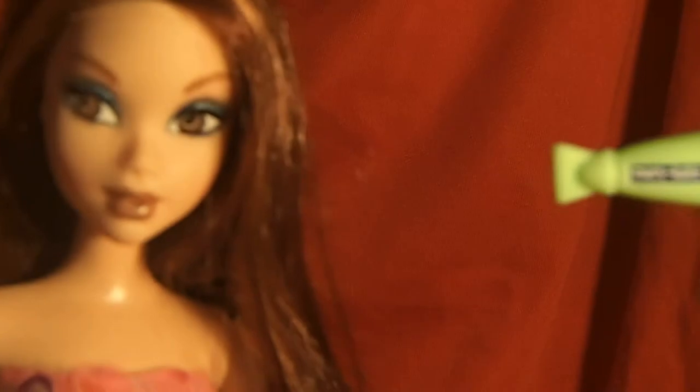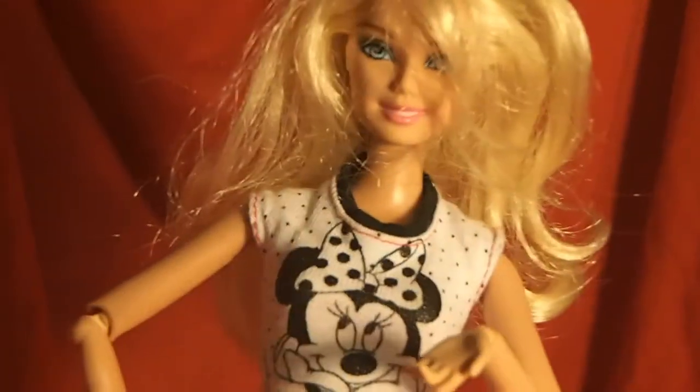We will be right back after these messages. Are you tired of your hair being too frizzy? Then you need the Cutie Pie Hair Dryer. As you can see, my hair is beautiful, but some people need the hair dryer. It's very strong! Thank you for watching Cutie Pie Messages. Back to you, Cutie.